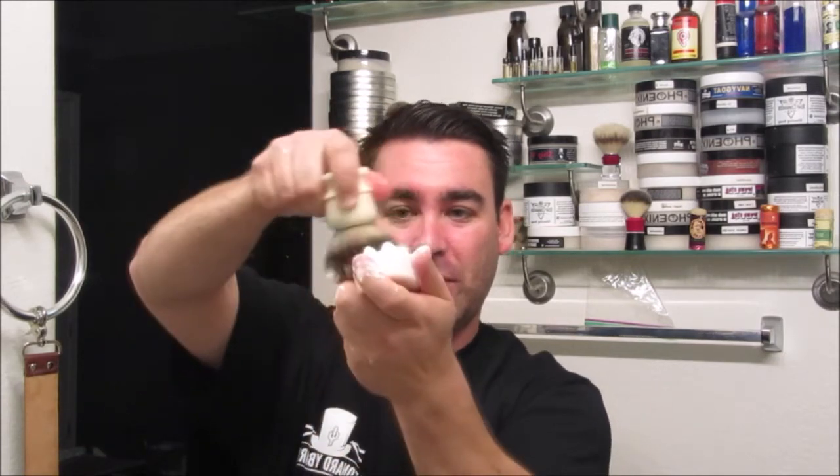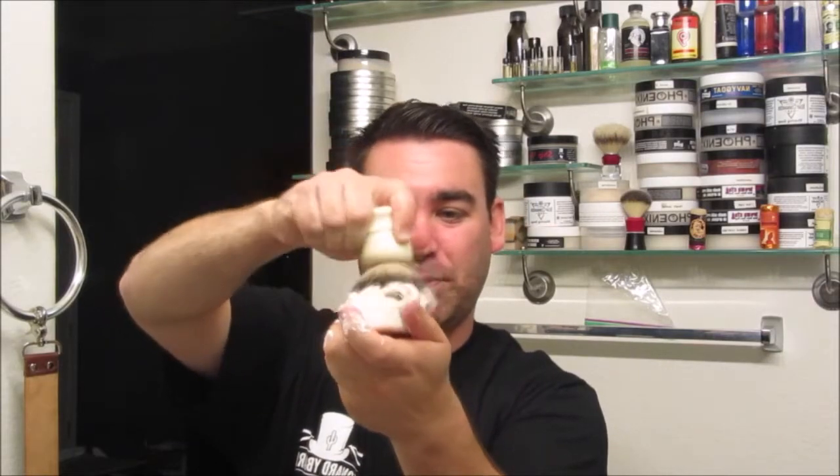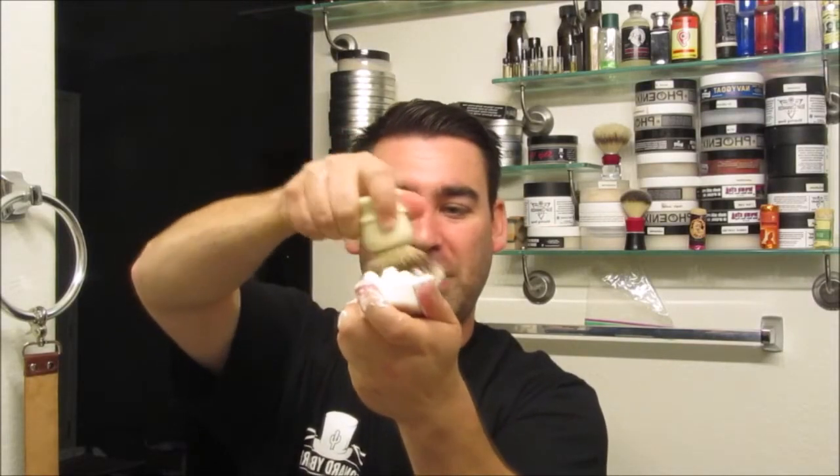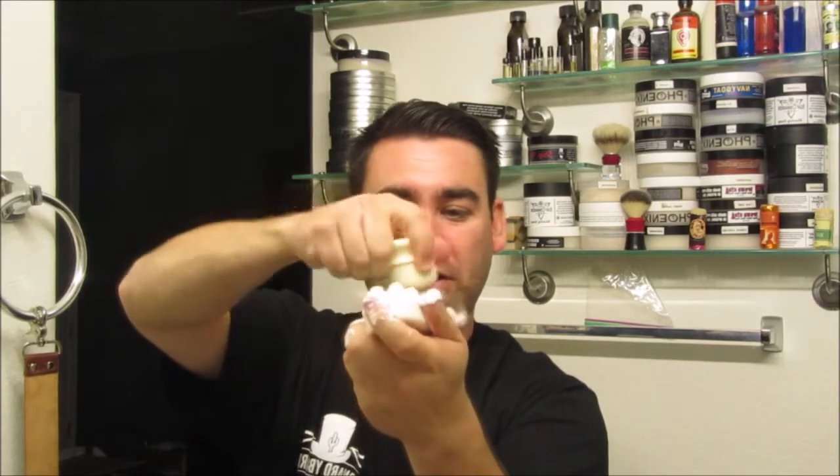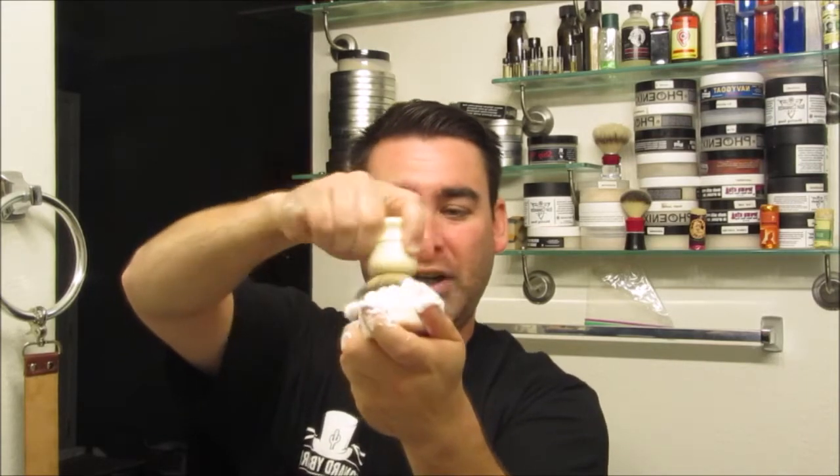Let me get the other brush to show you. Cleaning brushes is something we really don't do that often. But if you think about it, with the amount of money you spend on a horsehair brush like that — or this Simpsons brush here, which was $160 — cleaning it is pretty important. You want these things to function at the peak that they can function.